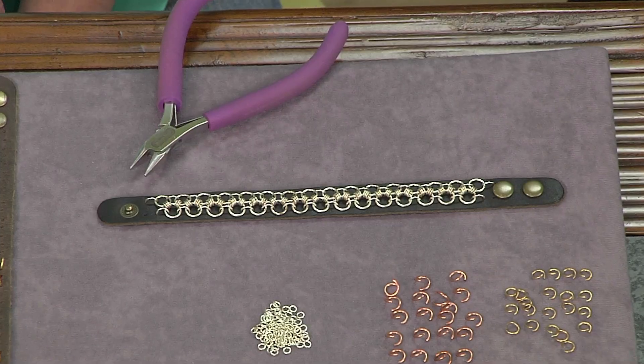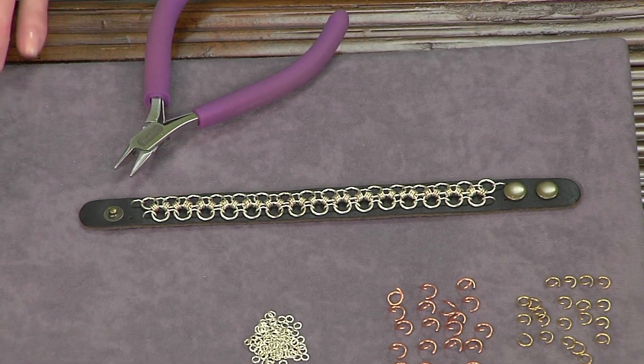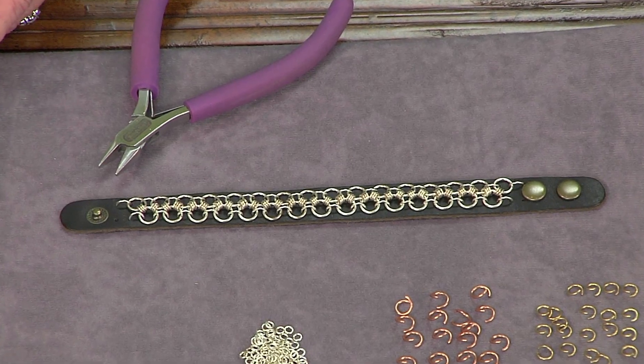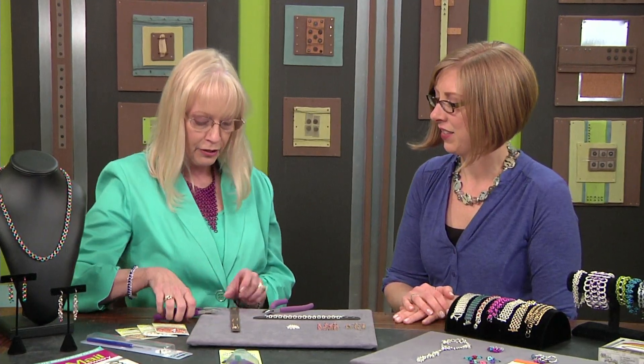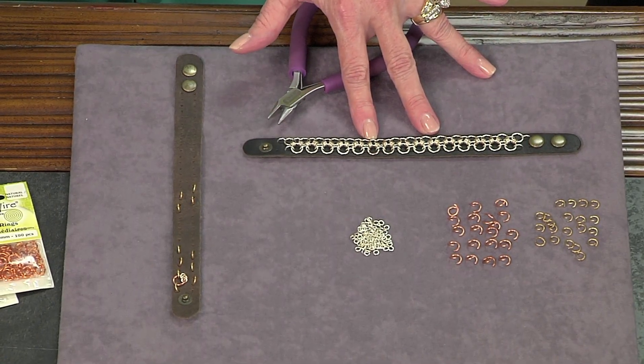I'm back with Lauren Anderson, the chain mail lady, and Lauren you have a project from your new book. I love the idea of combining the chain mail with leather. I got this bracelet with the holes already punched, just screaming for chain mail to be put through those holes. So what I did in this particular project, we're going to be making this bracelet right here.